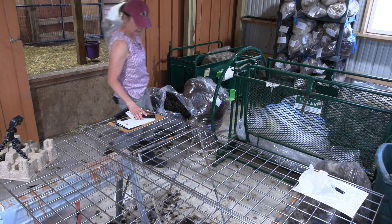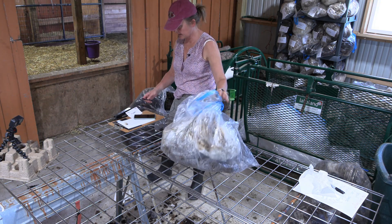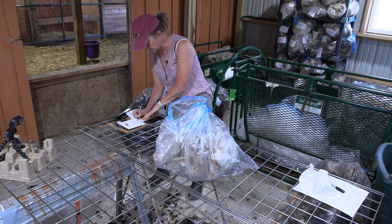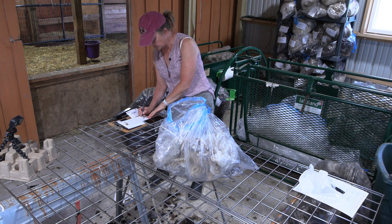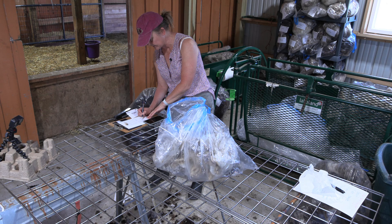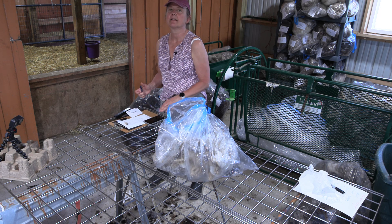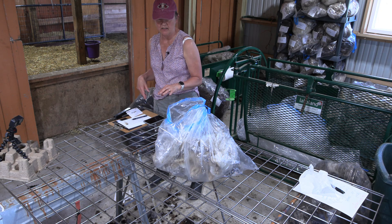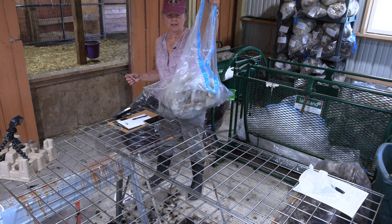24.9 ounces is what Elizabeth's fleece ended up being — that's the post-skirted weight. I'm going to sell it but I'm going to discount it. I discount by taking off one half cent per ounce, so usually the discount ends up being around $20 roughly.